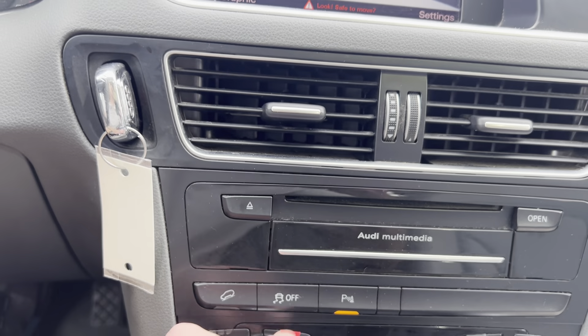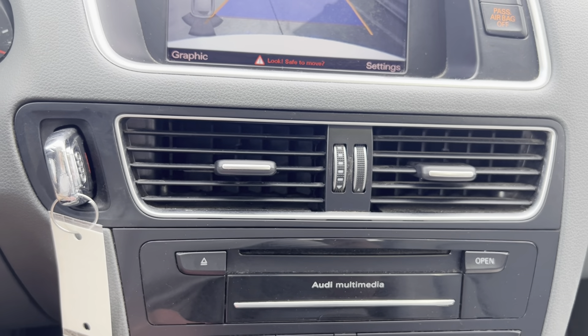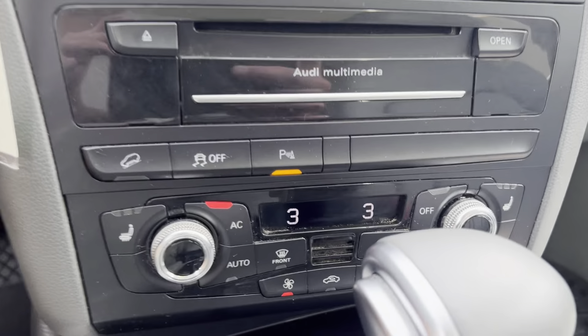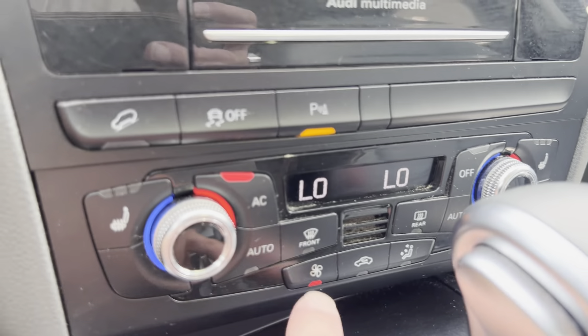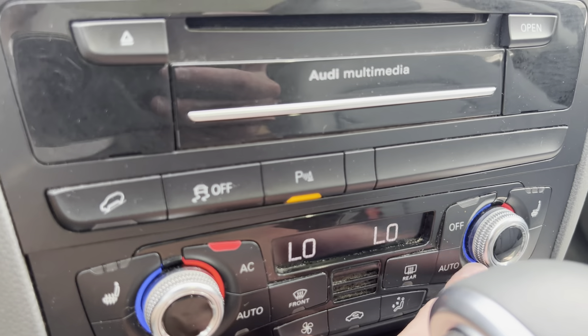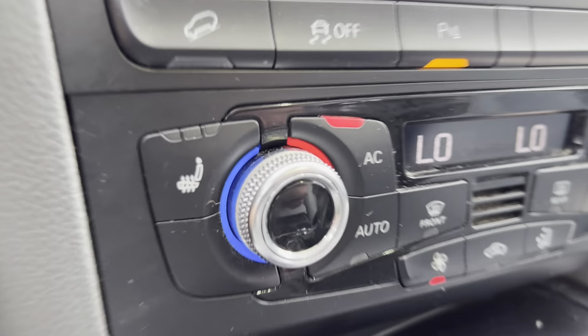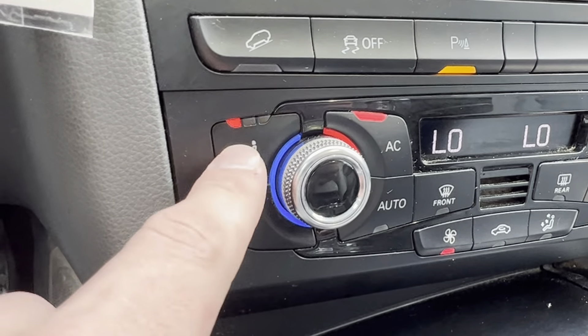The AC works very well — it's blowing hard and cold. It is dual heat and AC, so you can adjust temperature depending on your preference. Both sides also have adjustable heated seats.